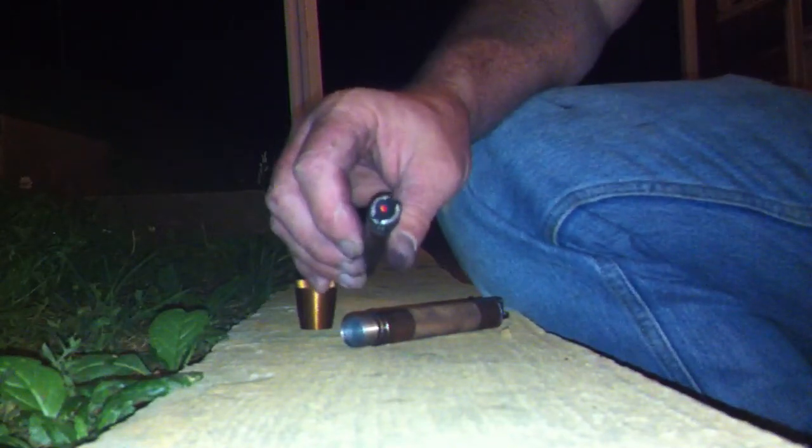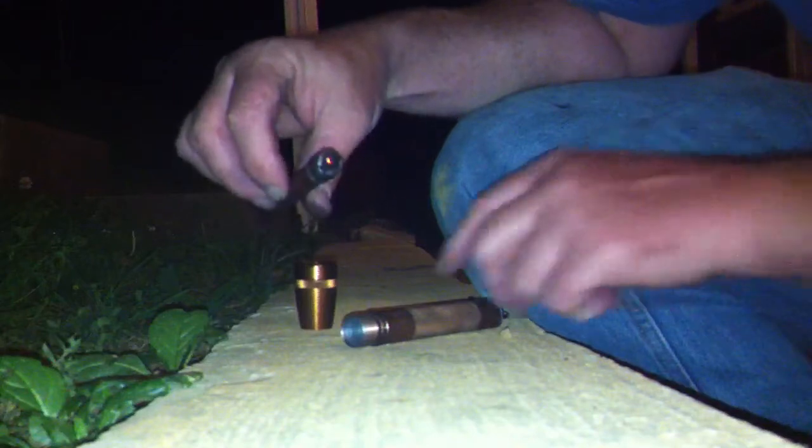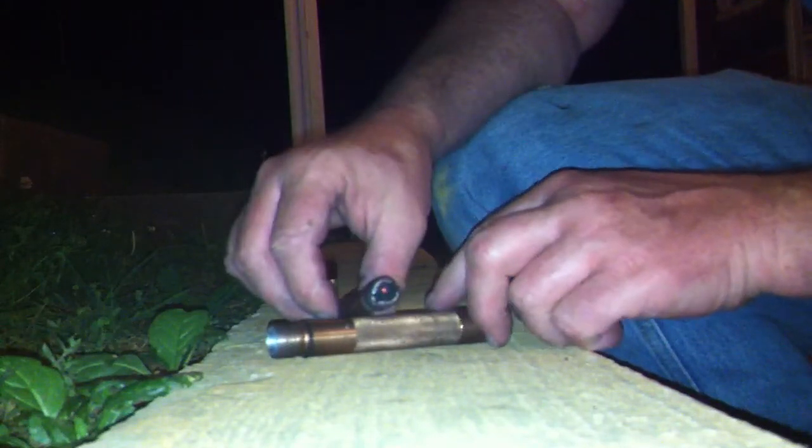So yeah, it actually works pretty good. This is only like the third time that I've tried this since I've made this, so it's actually turned out pretty good. And that is actually simply made from a mag light. I hope you've enjoyed the video.